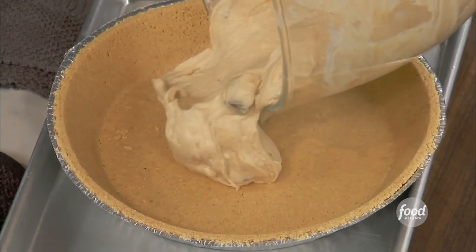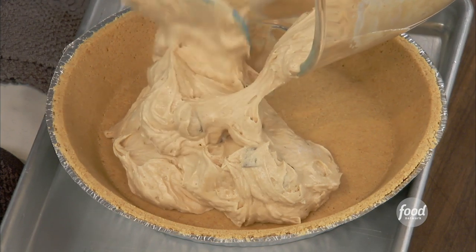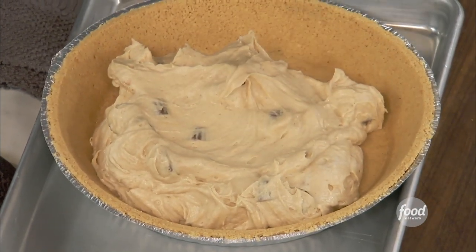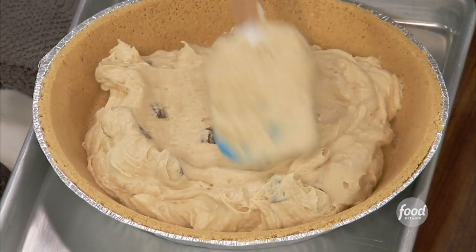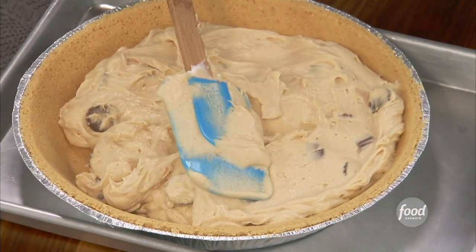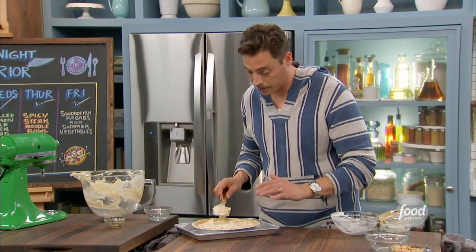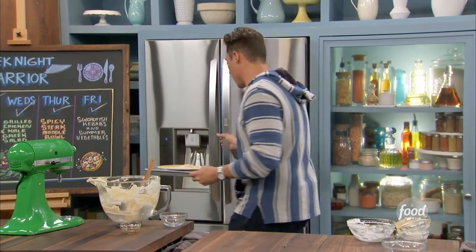Look at that — beautiful. You see all of this? I mean, this with a spoon on the couch, binging on some shows. It all goes in there. Just the smell alone. We're going to spread it out without getting any on the rim of the crust — just be careful with that. Now this is going to go set up in the fridge a little bit, just to kind of harden up. So I got one ready to go.